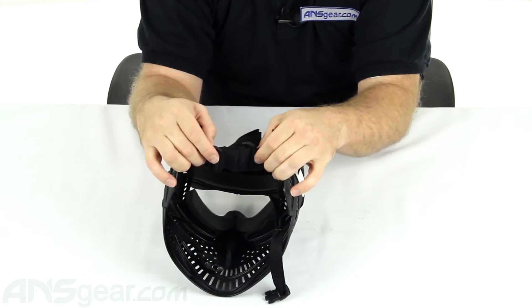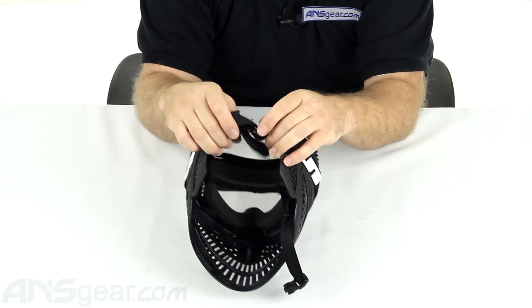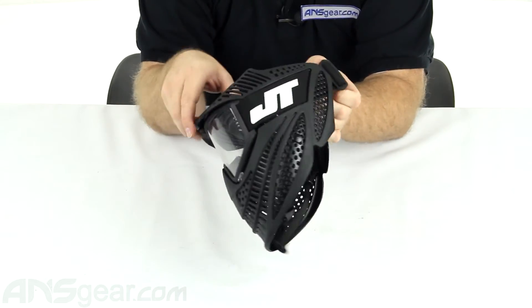Adjustable two-piece backing here. There is no silicone beading on the inside, so it possibly could slide around on the back of your head, but it's definitely a strong strap and it's gonna hug the back of your head well.